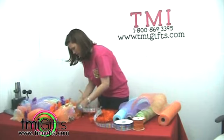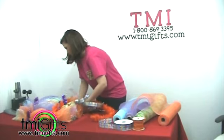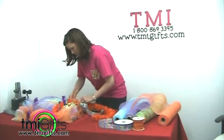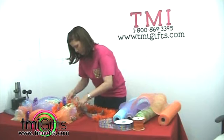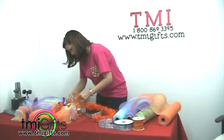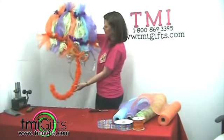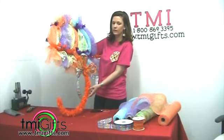I'm just going to use it to attach it to the base. Just kind of lift the bow up — there you've got an umbrella! All these products are available on our website at www.tmi-gifts.com or you can call us at 1-800-869-3395.